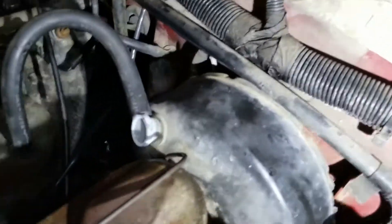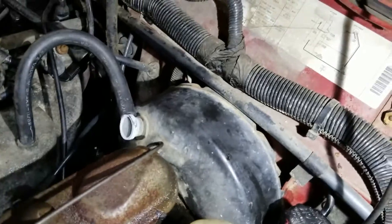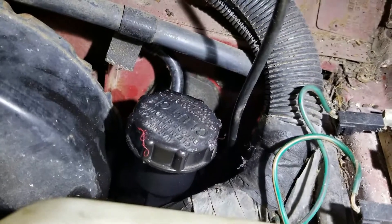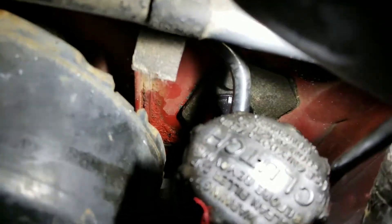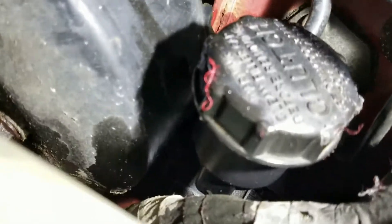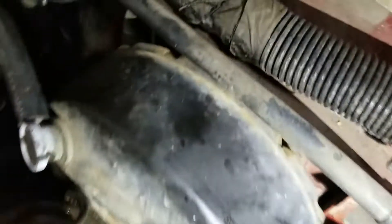First step is we have to take the master cylinder out of the Jeep. Looking down in here, you can see the top of the bracket has the back part of a stud, so we can't do anything with that up here. But the bottom one - there we go - the bottom right there has the nut sticking into the engine compartment.